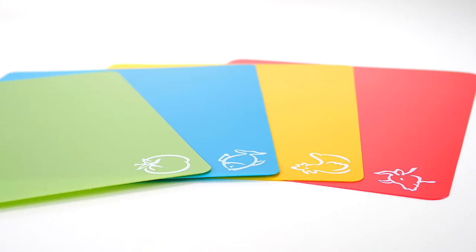A simple tool that does its job perfectly. Get yours today.